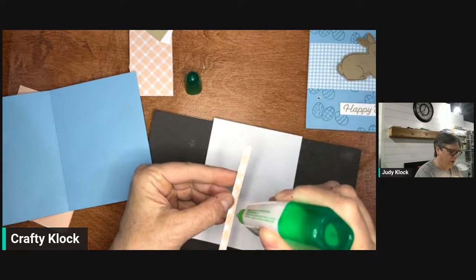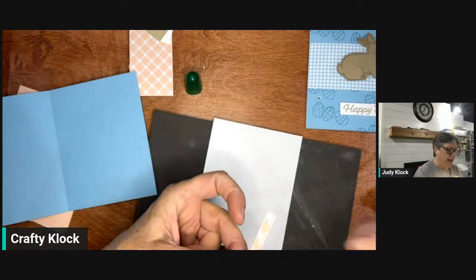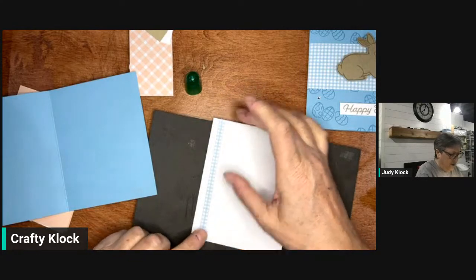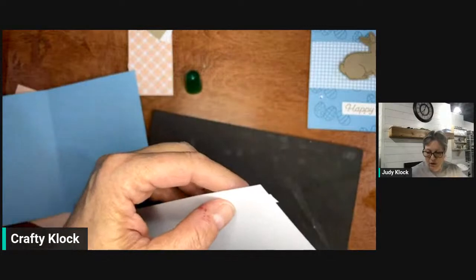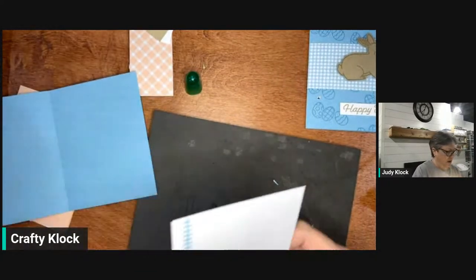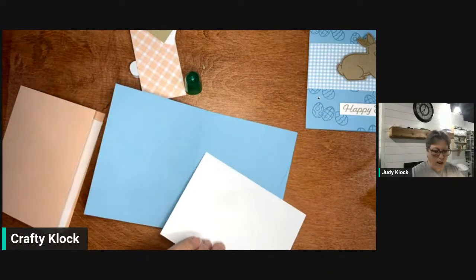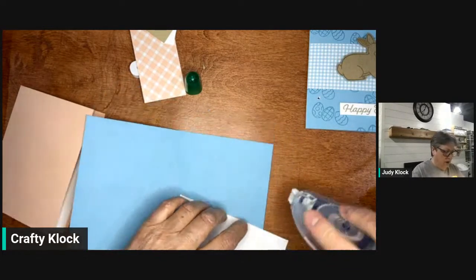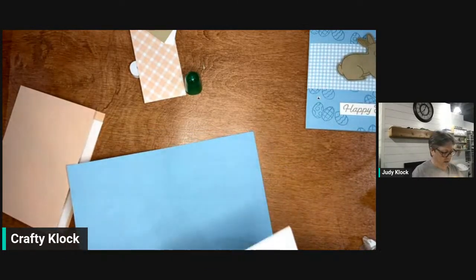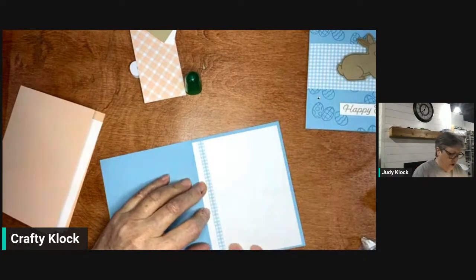We're just going to put this thin strip — about one quarter of an inch by five and a quarter inches — right along the inside. I've got to trim this off just a tad; it's a little bit longer than my piece of basic white. I'll take my snips and snip that right off. That's a fun way of dressing up the inside of our card and using scraps at the same time. Doesn't that look pretty?